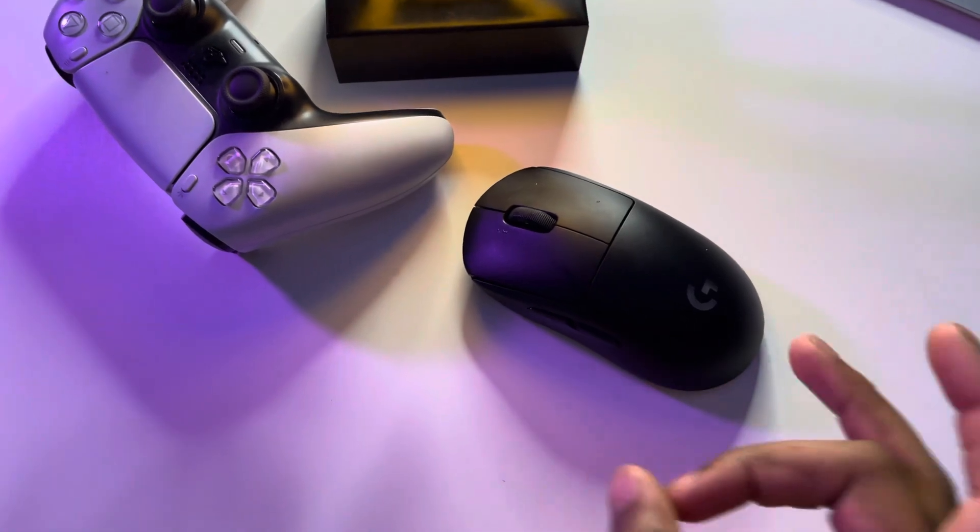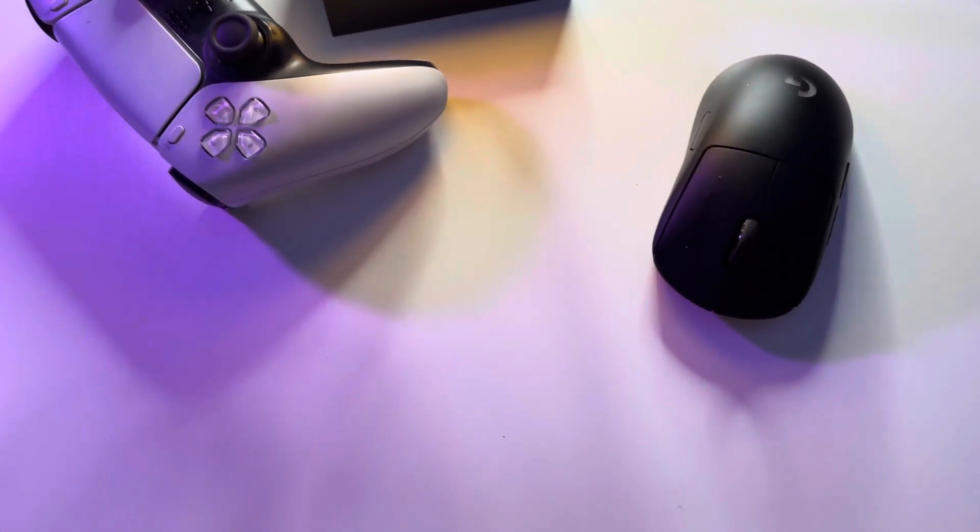The Logitech G Pro Wireless Mouse was the lightest mouse I'd ever touched. I wanted to try a Glorious Mouse, but I decided to go with the Logitech G Pro Wireless because my whole setup is basically Logitech — I got the Logitech headphones, Logitech keyboard, Logitech mouse. And like I said, all that will be in the description below if you want to pick up my setup.